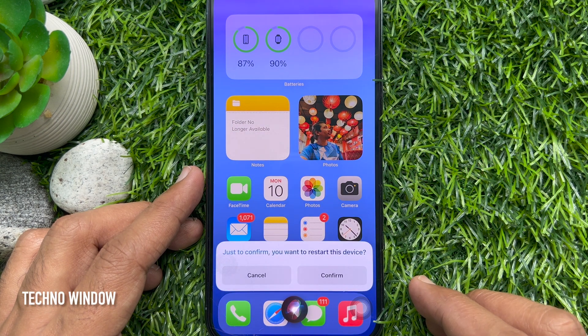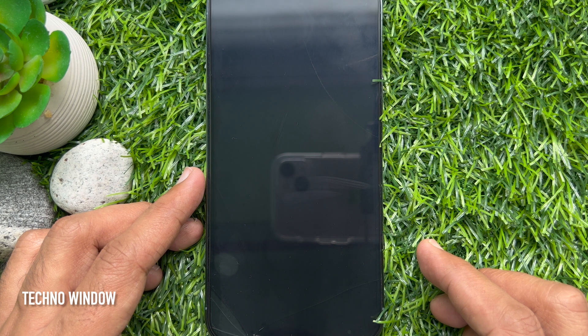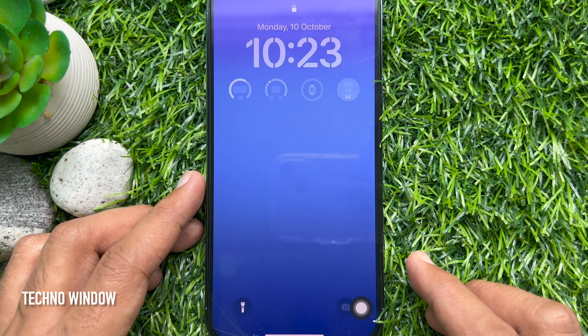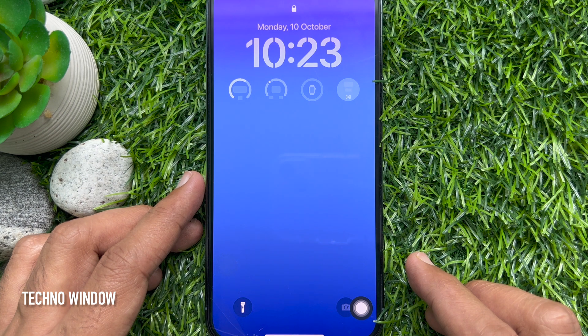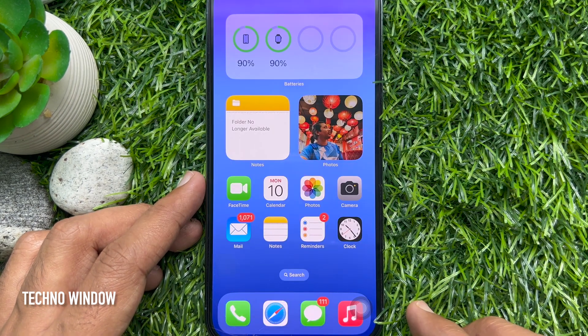Siri will then ask you if you want to restart this device. You can tap Confirm or just say yes. Your iPhone will reboot. These are the steps to restart your iPhone using Siri in iOS 16.